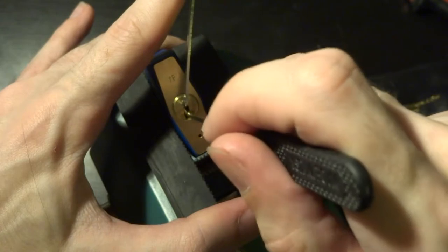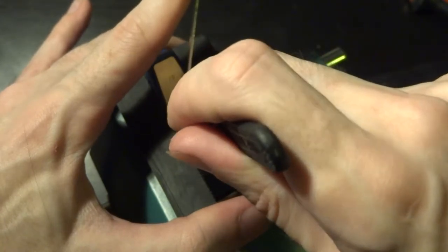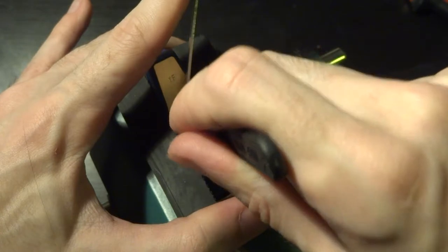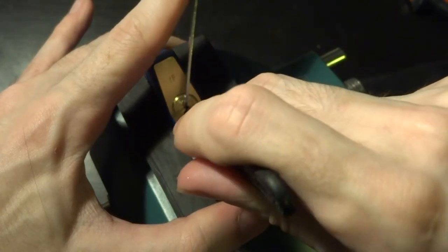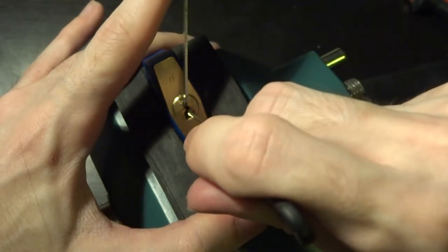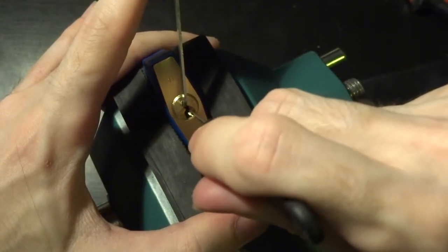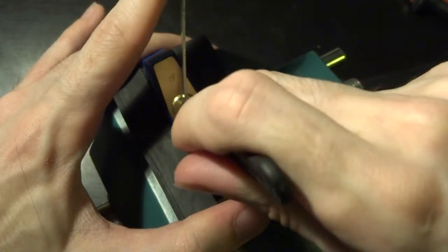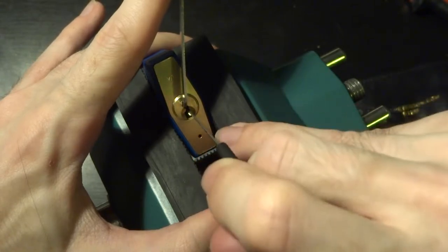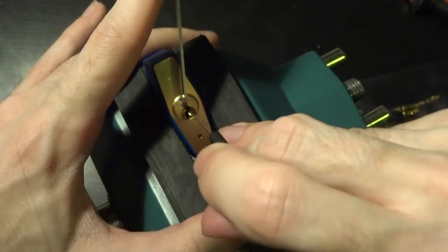We've got a false set there, because pin 1, which I just set, is a standard pin, and now it's all riding on security pins. We need to very carefully move along down the line and try to find which one is hanging up on this false set. So we're going to very carefully release tension — now that we've got counter-rotation, that generally means we're hitting the security pin giving us this false set. So we're going to very slowly release tension and try to set it again.